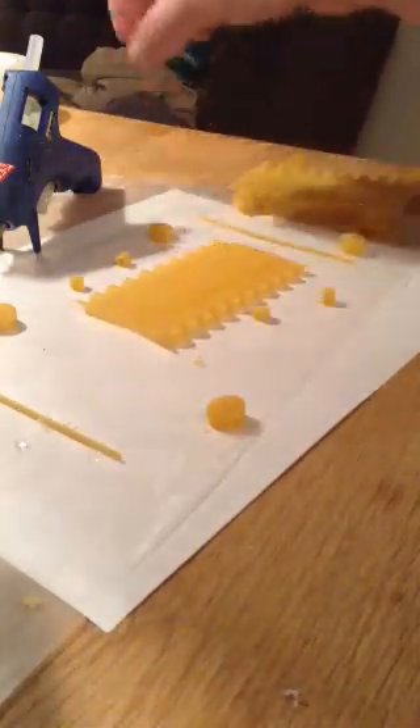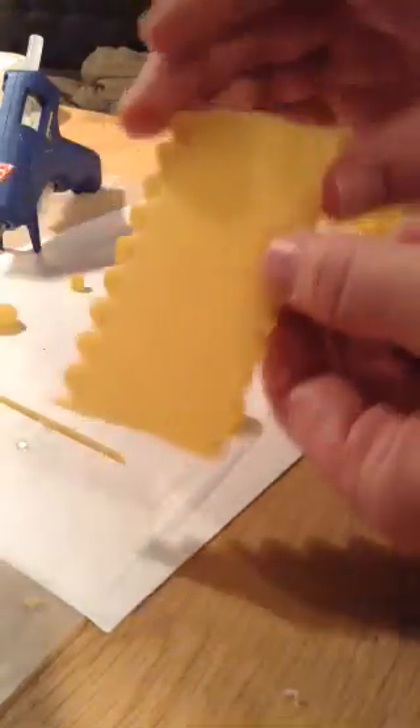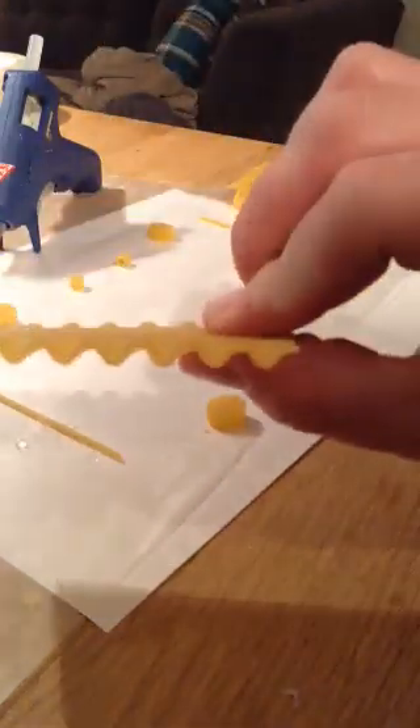First things first, you will make sure that the lasagna noodle — if you look at the side, one side has ridges that go higher and then one side they go lower.